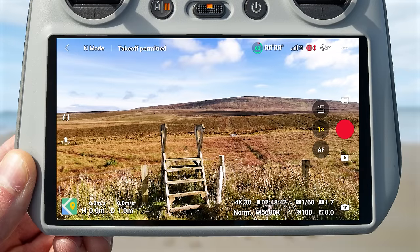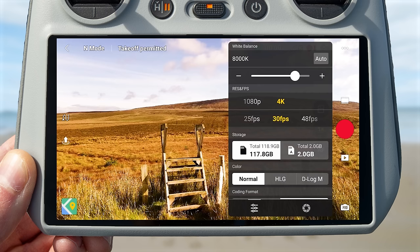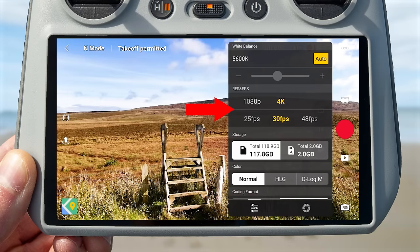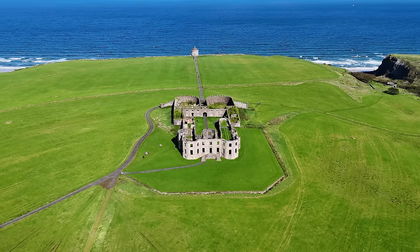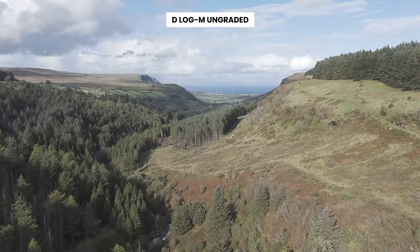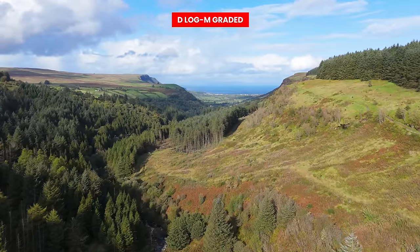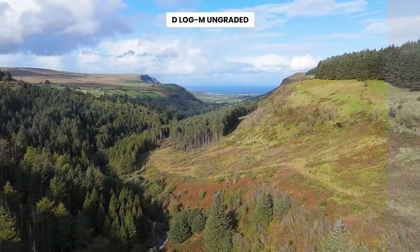Tapping the left side of the manual video settings reveals an additional menu. At the top you can change the white balance — by default it's set to auto, but you can turn auto off and use the slider to adjust it manually. I recommend leaving this on auto. Below this, you can set resolution and FPS. There are also three color modes for the DJI Mini 4 Pro: Normal, which gives you footage good to go straight from the drone; HLG; and D-LogM, which is a flatter 10-bit color profile that preserves more highlight and shadow detail for greater dynamic range.